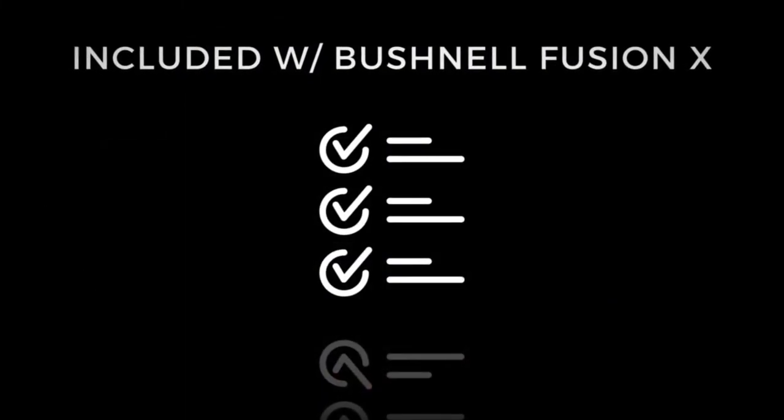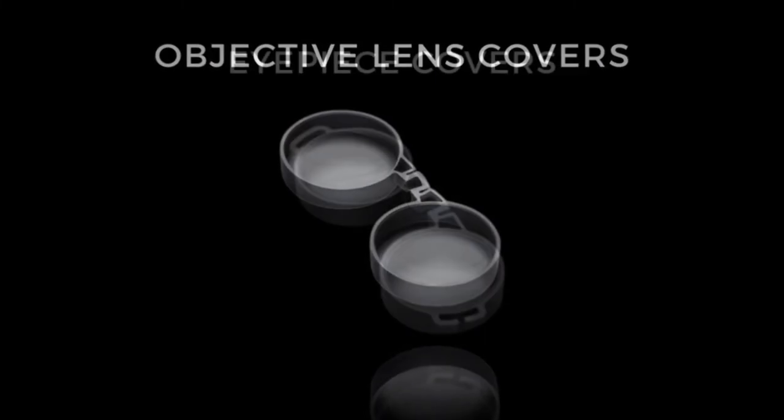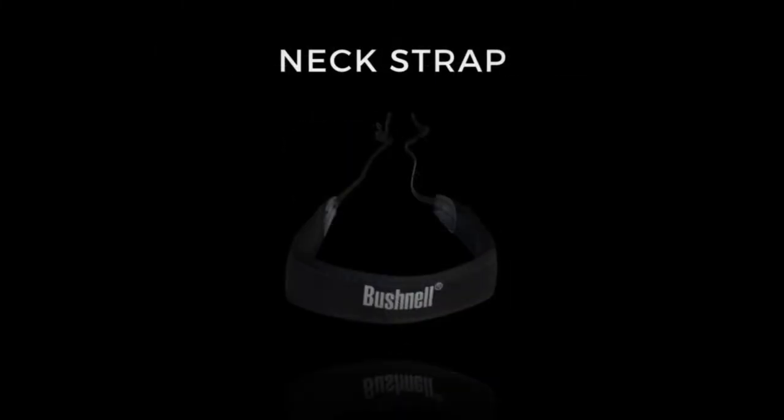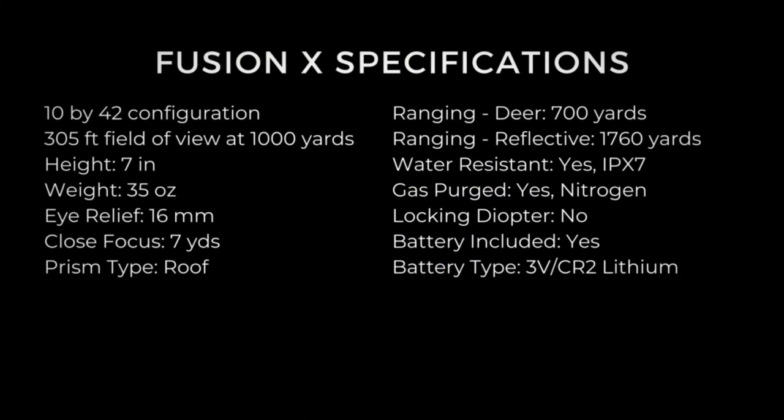Included with the Bushnell Fusion X: neoprene carrying case, objective lens covers, eyepiece covers, neck strap, and CR2 lithium battery. Full specifications for the Fusion X are available via the product links in the description below.